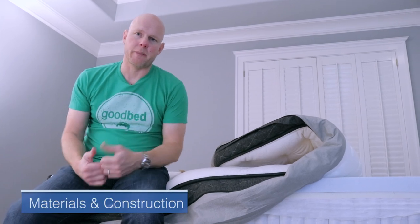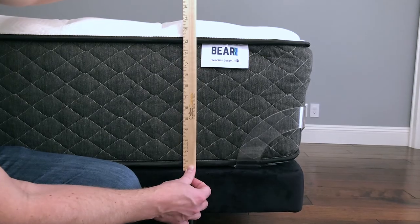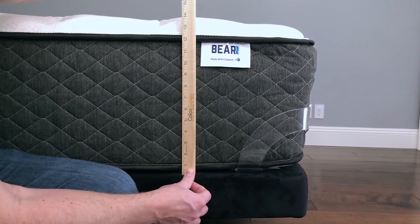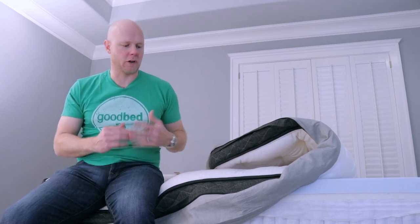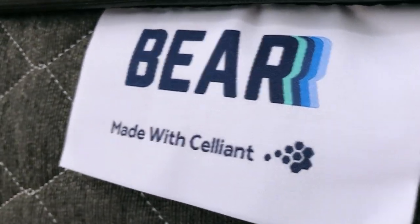Now let's get into what's actually in a Bear Hybrid mattress. In total, what you're talking about here is a 14-inch mattress with six layers. The story has to start with the cover of this mattress, because the cover contains a textile called Celliant. Celliant was recently designated by the FDA as a general wellness product, which I consider to be a pretty big deal.